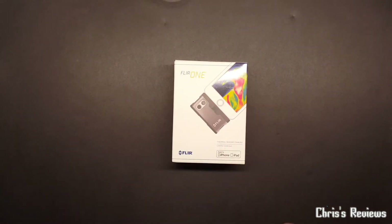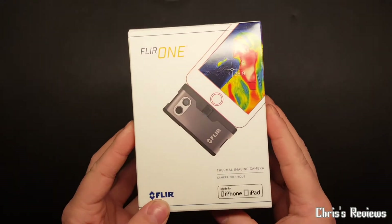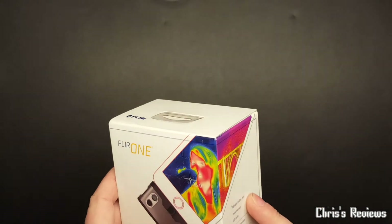Right, thanks for joining me once again. Today we have this, which has been a bit of a pain trying to get hold of. I've wanted one for a long time, and well, let's just say some websites have said they've got it and they haven't.